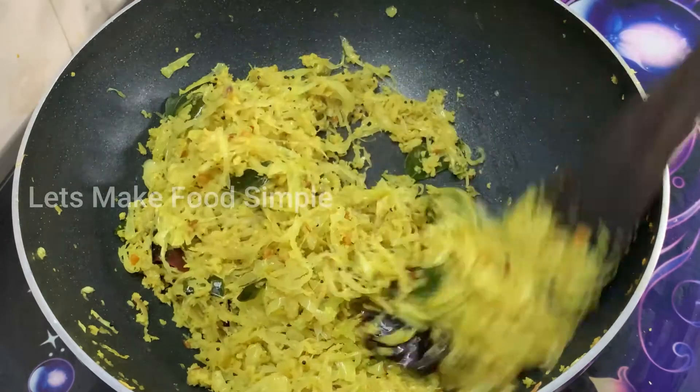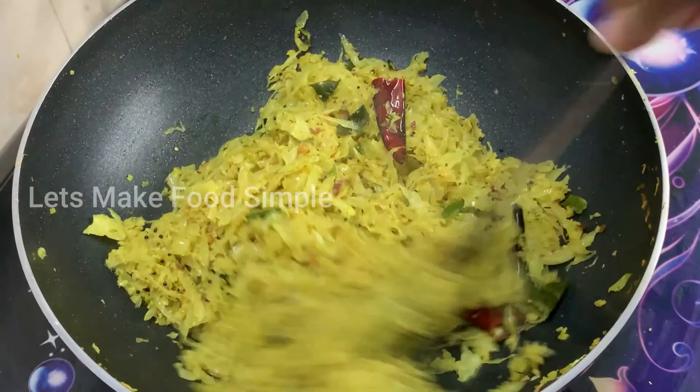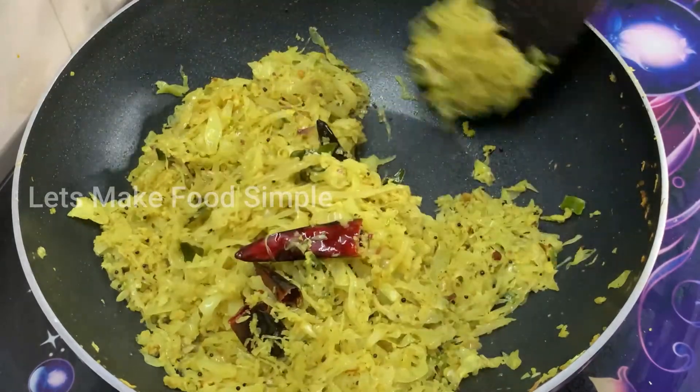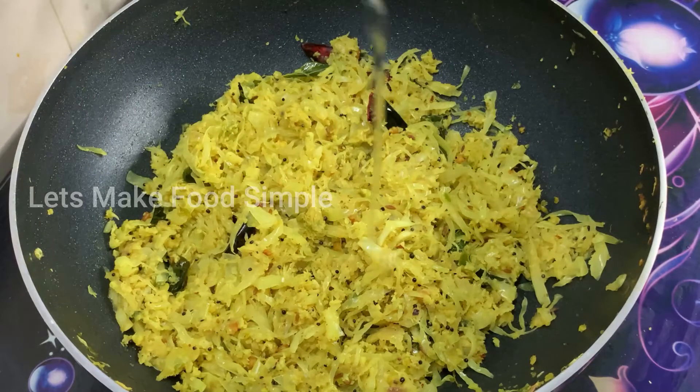We take a little bit of cabbage and put it in. We put it dry. Let's dry it and dry it. I am going to finish the flame here. At this stage, add 1-2 tsp.